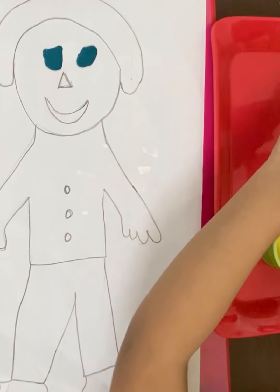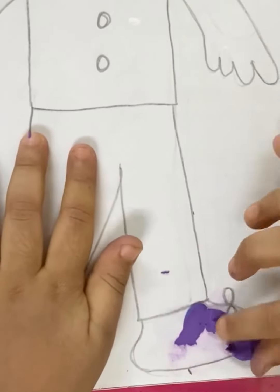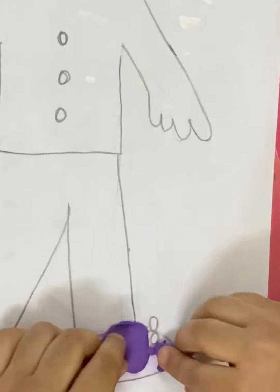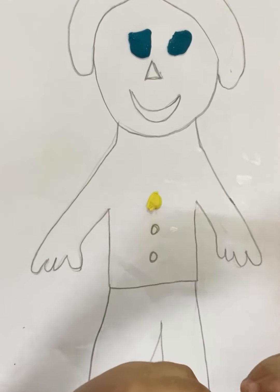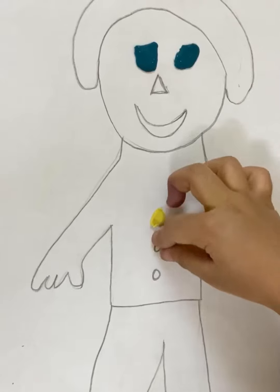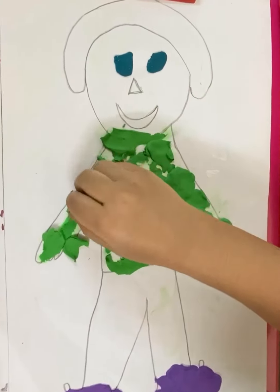Which color is this? Colorful! Which color are you doing, Arohi? Yellow. Yellow, yes. Green color. Wow, very good.